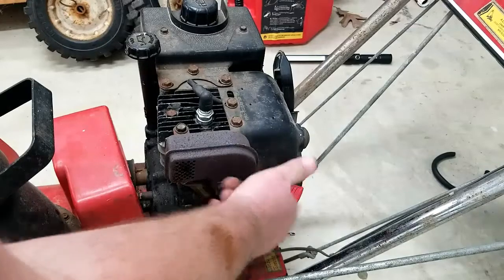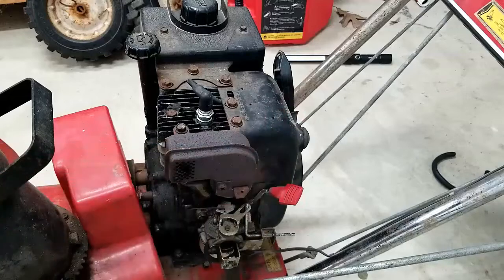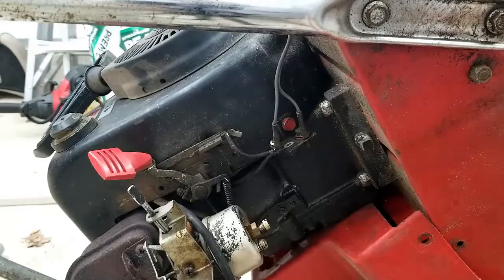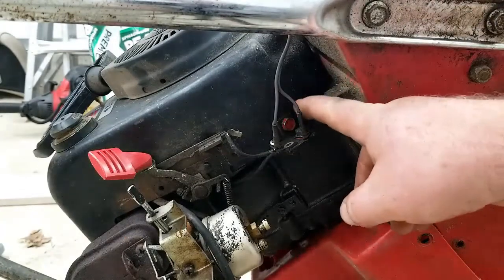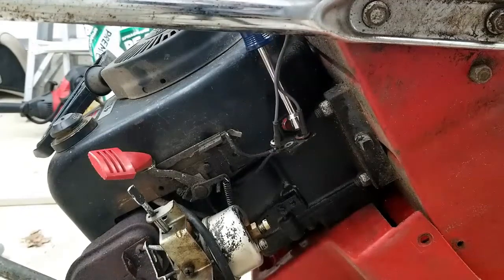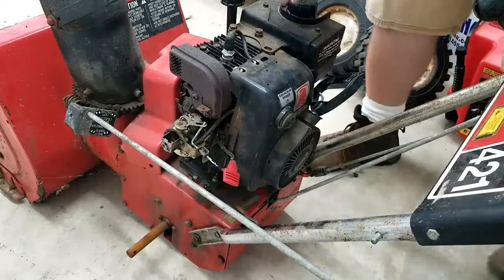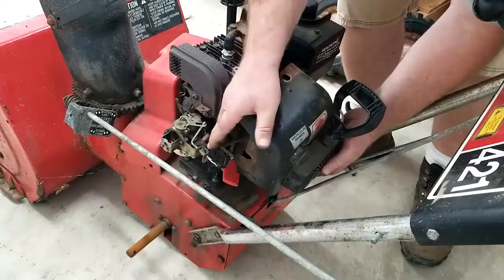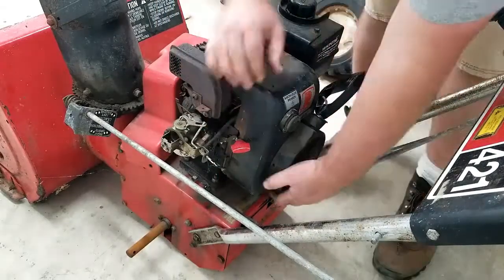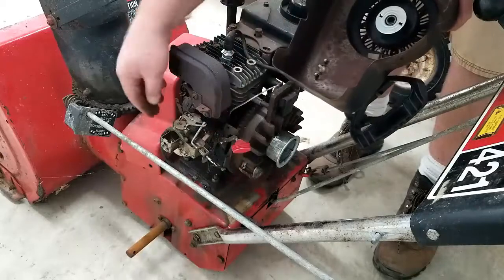There isn't very good access to just try to slide the new hose underneath the shroud here, so we need to go ahead and take this shroud off. There are two more bolts to take off. We're going to tip the mower back up so we can now remove the shroud assembly — being careful not to pinch or tear any hoses. I'm also going to go ahead and remove and replace the primer bulb hose while I've got it torn down like this.